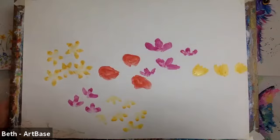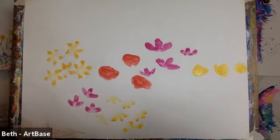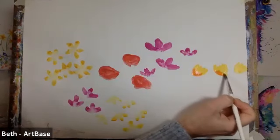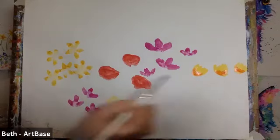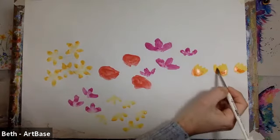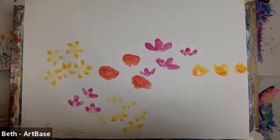Now we might start adding and blending a little bit of colour in. I'm going to go to an orange, as orange and yellow blend really well together. Wash your brush, dry the drips off, then really work your brush into the paint so you've got a nice strong colour. Pop a little bit of orange on the background and then use a clean brush with a little bit of water just to blend it in.